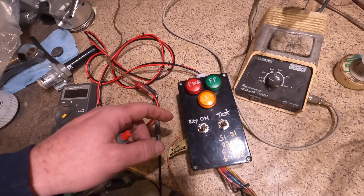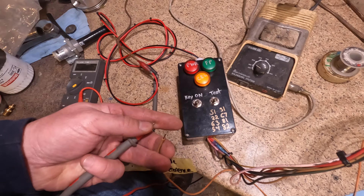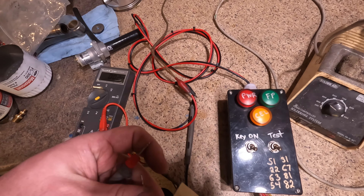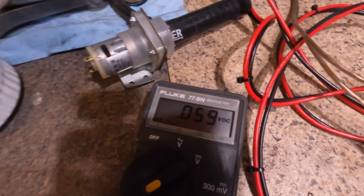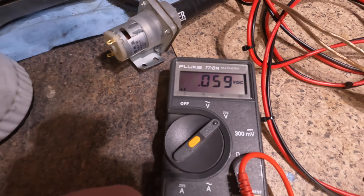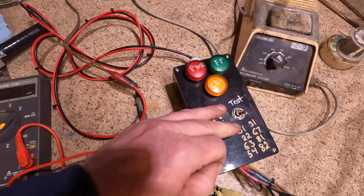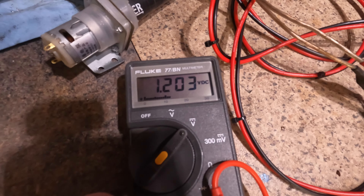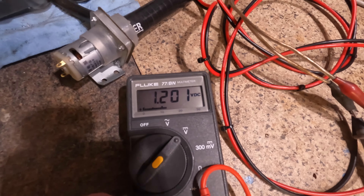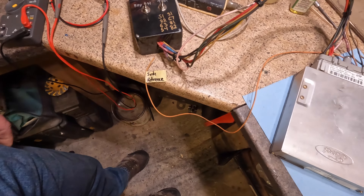I've got my meter here, power's back on. Key on — and we're only getting 1.2 volts on the 5-volt reference. Yeah, this computer's definitely bad for multiple reasons. Just wanted to show you that — it's another thing that gets fixed with the capacitor change.